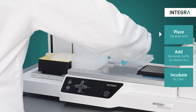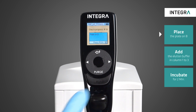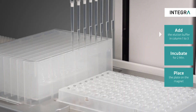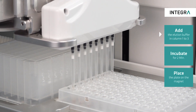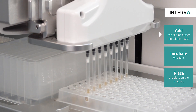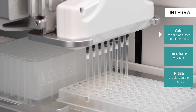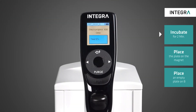For sample elution, the plate has to be removed from the magnet. The elution buffer is added to the beads and mixed until the beads are homogenously re-suspended. This is followed again by two minutes incubation to allow the DNA to unbind from the beads.